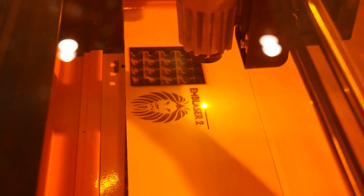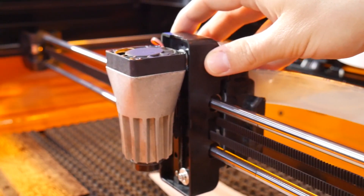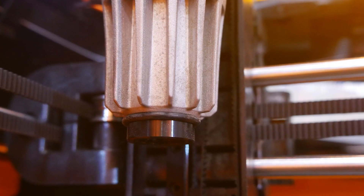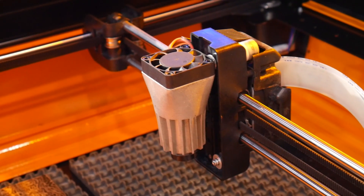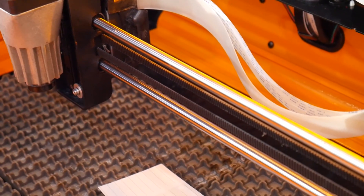It also has a motorised height adjust of up to 50mm, which should allow for a wide variety of objects to be engraved, as well as funky tricks such as 3D engraving in future. The laser dot size is roughly 0.1mm, and they've even engineered a custom beam reshaper to squeeze as much power as possible from that laser diode.